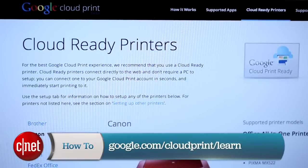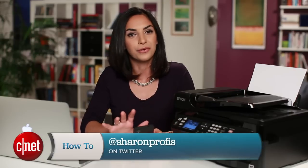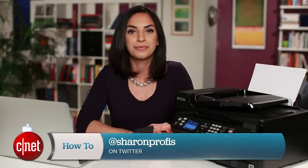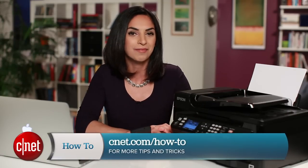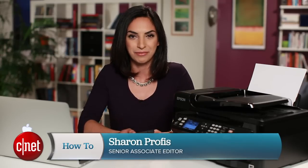Just go to Google's support page for instructions on setting up your specific printer. With your printer set up with Google Cloud Print, you can print to it from any Android device and any computer running Chrome, even if you're halfway across the world. If you have any questions or tips of your own, hit me up on Twitter, and check out CNET.com/howto for more tips like this. For CNET, I'm Sharon Profis.